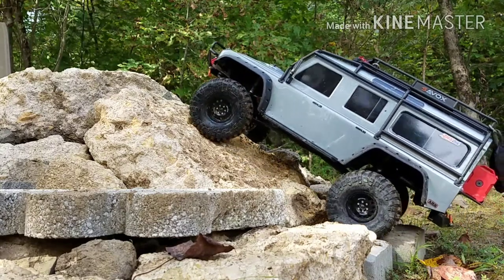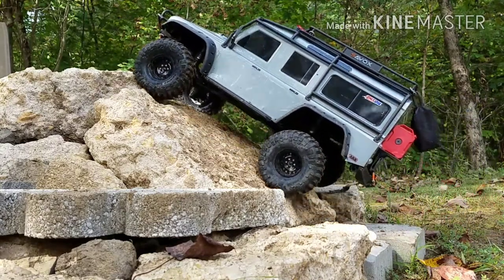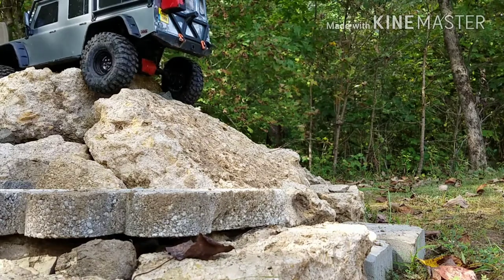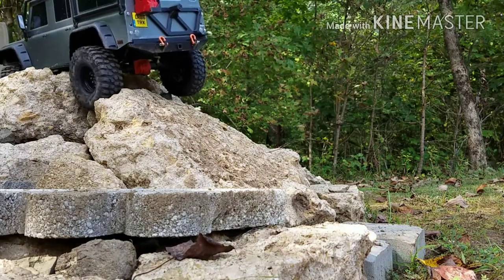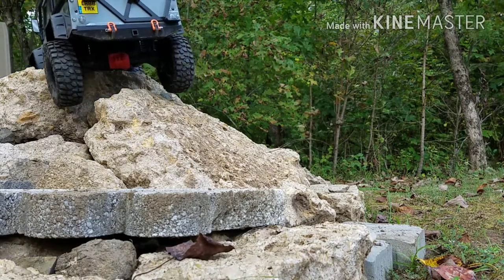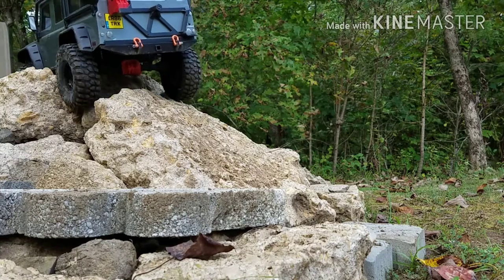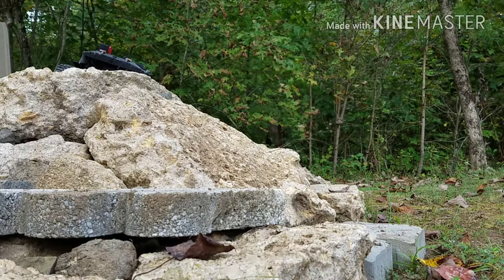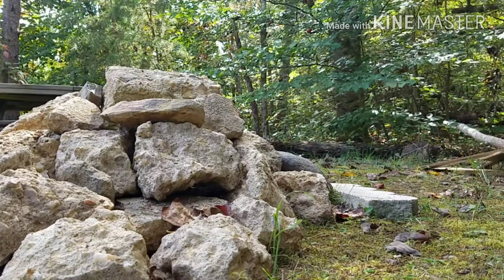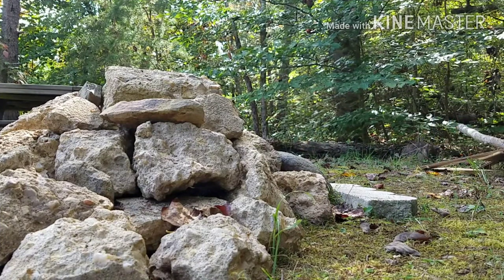Everybody remember that I do have 17.5 weight shock oil in my shocks, so it does pretty good with that in there. I was almost to tip over — I couldn't make it up this with the Rock Beasts, so we'll see how the Crawler TAs do.